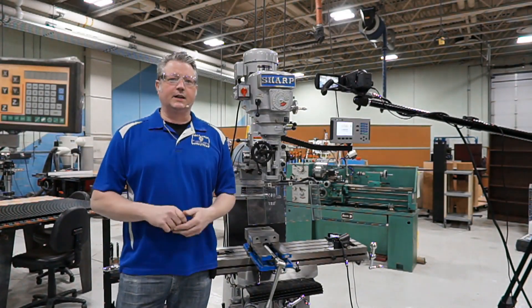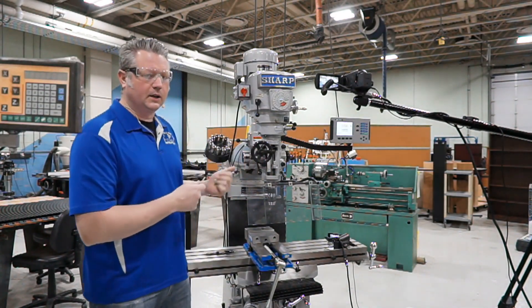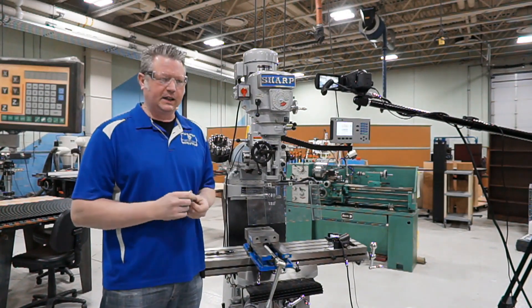Hey, Mechatronics students, this is Andrew Dallin, and in this video we're going to be talking about the vertical mill, and specifically how we go about adjusting spindle speeds.